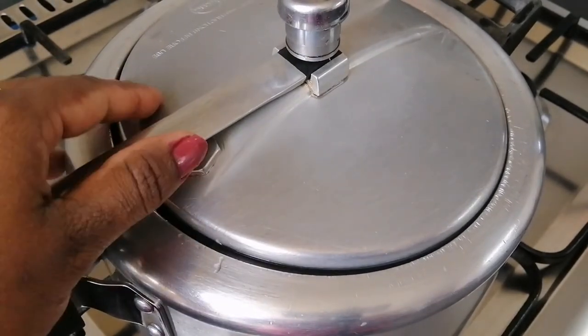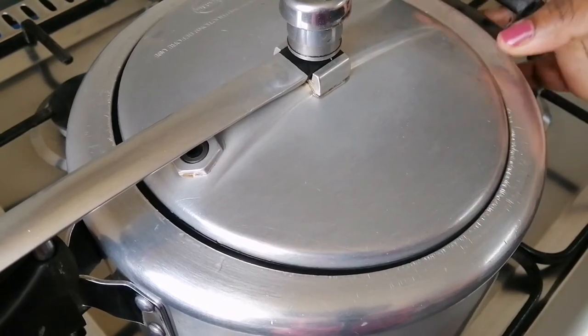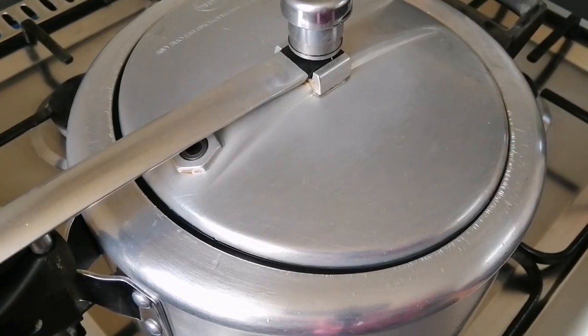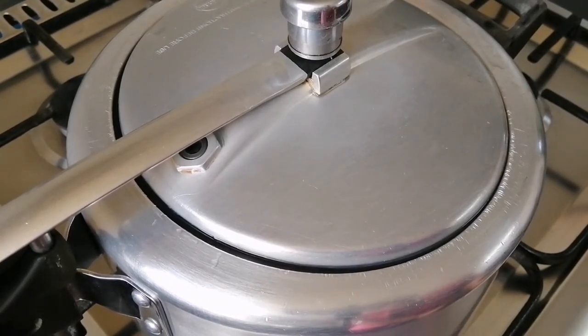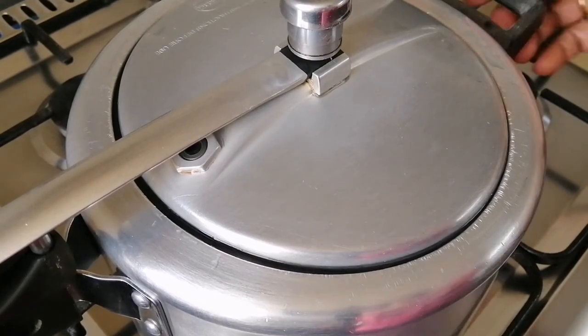Then use it to cut it on a small flame. For this, let's cook it — we put it in the cooker for about 20 minutes of cooking.